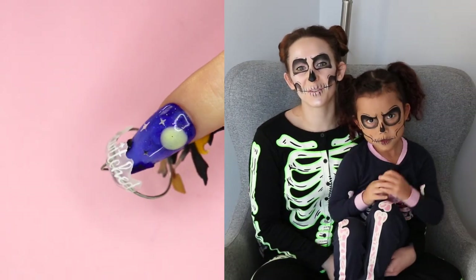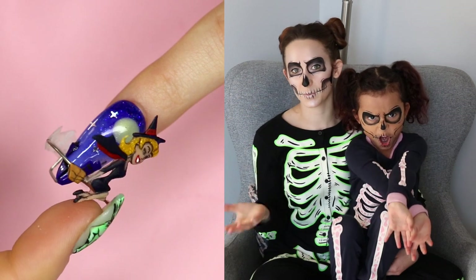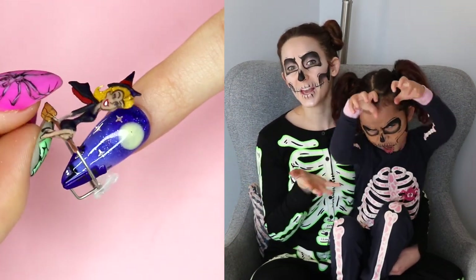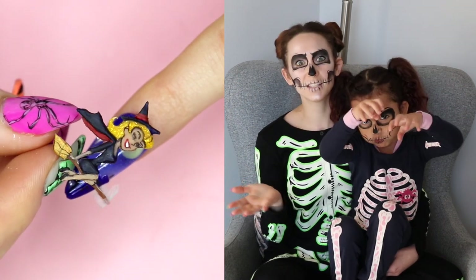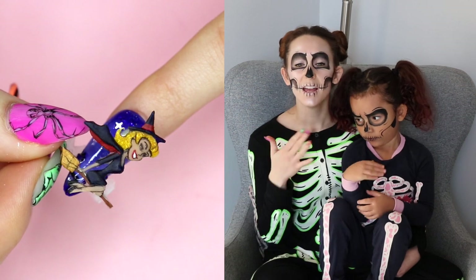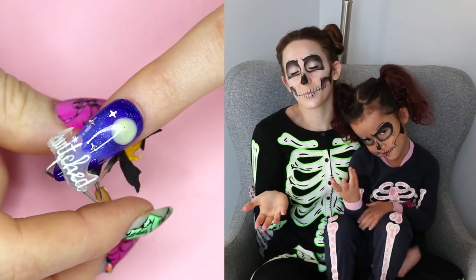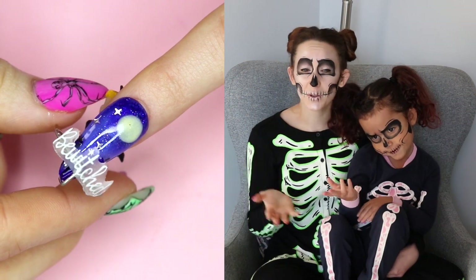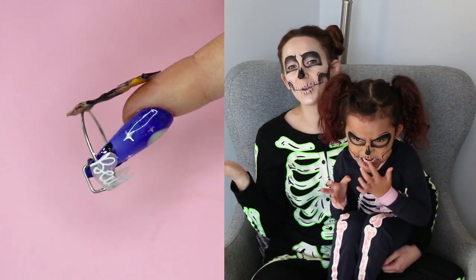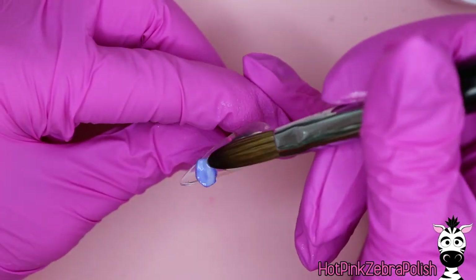Happy Halloween everyone! In today's video I'm going to show you a design that doesn't necessarily have to be only for Halloween, kind of like my cat knuckles video. This one is going to be a Bewitched design from the old TV series — Samantha on her broom flying around the nail, as well as the Bewitched logo on the other side. I hope you guys like it, and don't forget to click subscribe for my future videos.